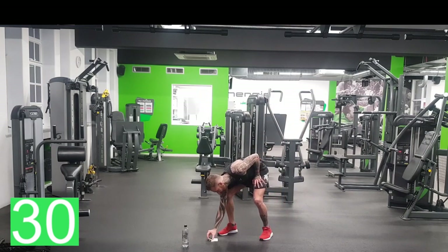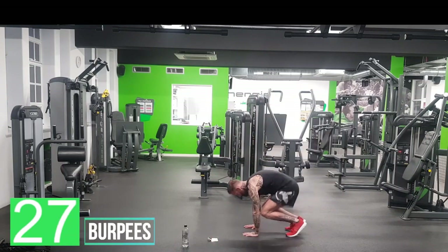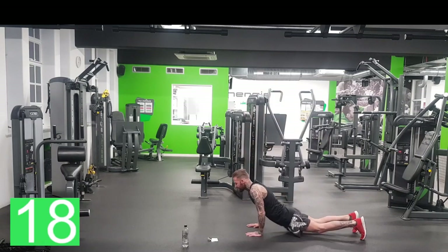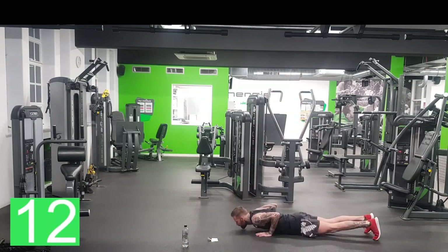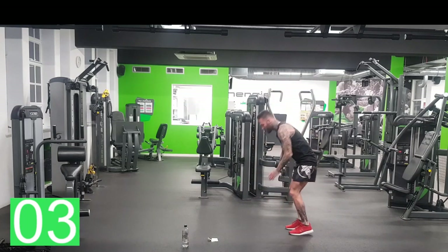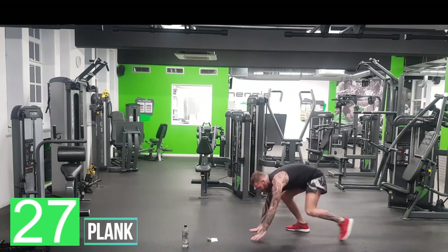So the first one, we're going to do burpees. Hands down, jump your feet out. You can do a push-up if you want. Feet back in, jump up. You don't have to do the push-up. Don't let your hips collapse — straight back, come back in, jump. If you want more advanced, do the push-up. If you want even more advanced, push-up with knee high. You can even do it without a push-up. Okay, that's 30 seconds.